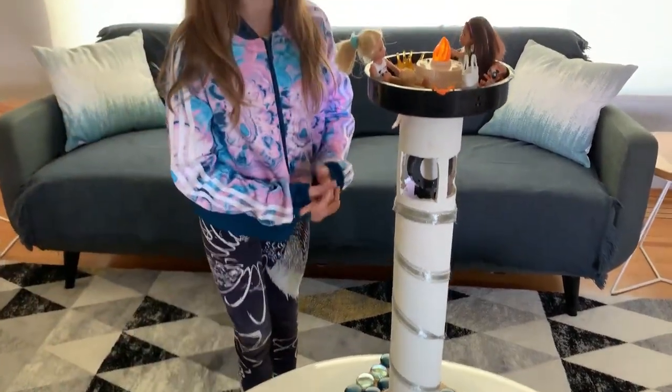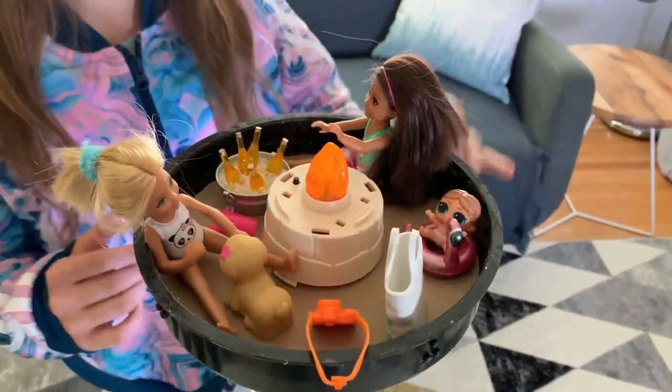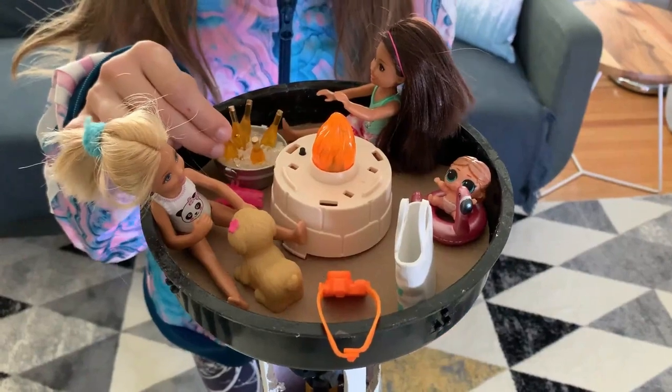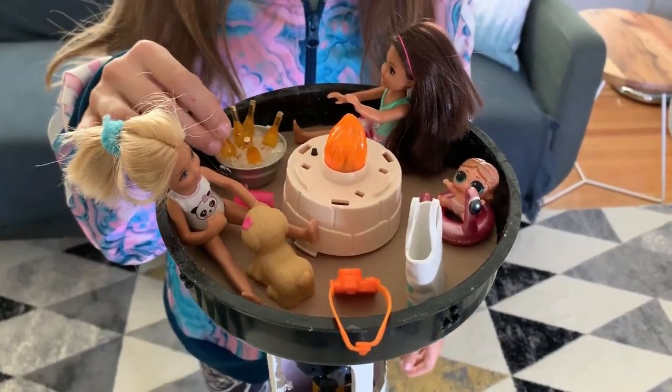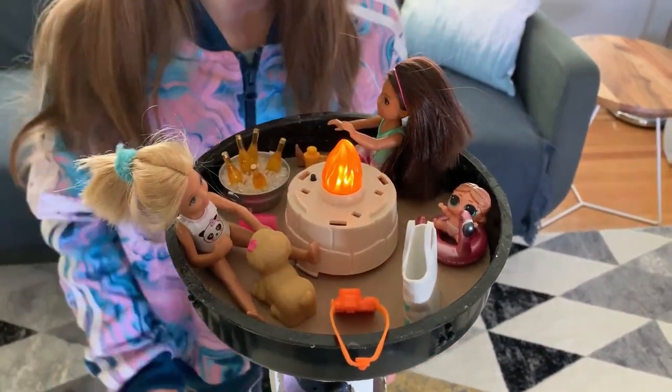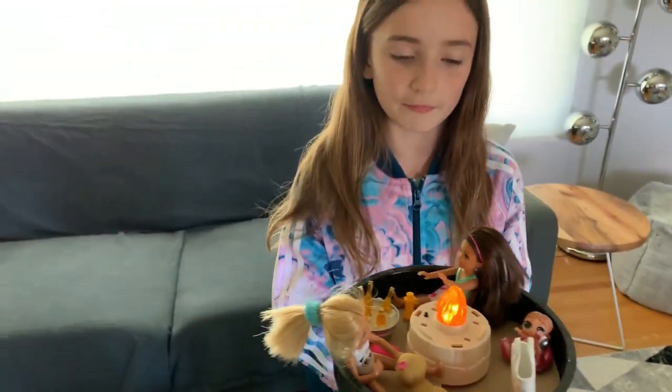Up here we have the balcony of the lighthouse and we have two girls that are having a party and we have some drinks and some sunscreen. And there's a fire here that can turn on so they don't get cold up there.